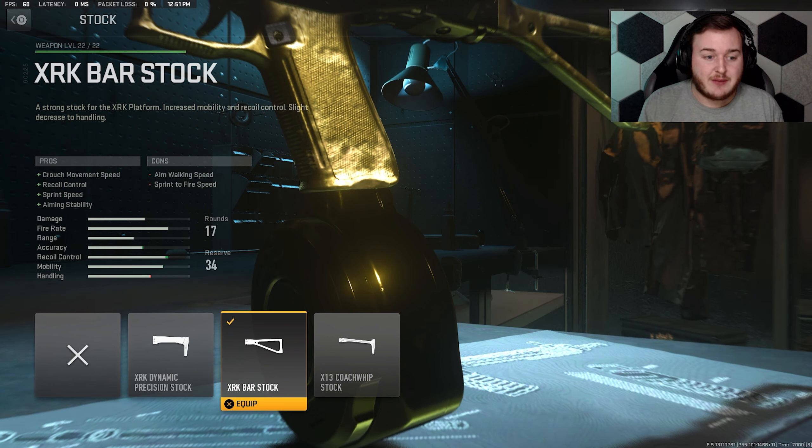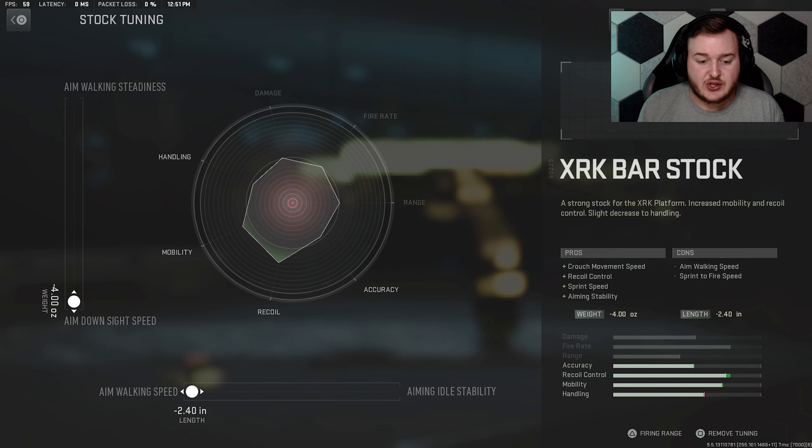For the stock I'm using the XRK bar stock. That's coupled with crouch movement speed, recoil control, aiming stability, and sprint speed — so we're running around the map faster, the weapon's easier to control, more stable when aiming down sights, and if you're crouched you move a little bit faster. For the tuning I max out the aim down sight speed and aim walking movement speed at negative 4.00, and the aim walking movement speed is at negative 2.40.